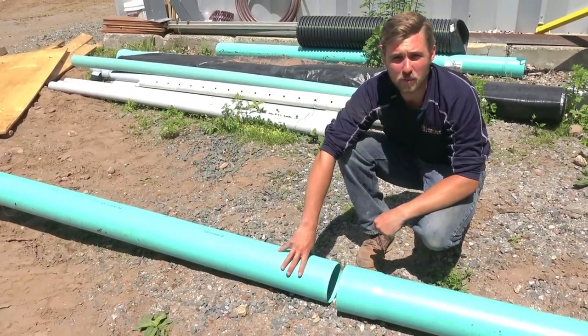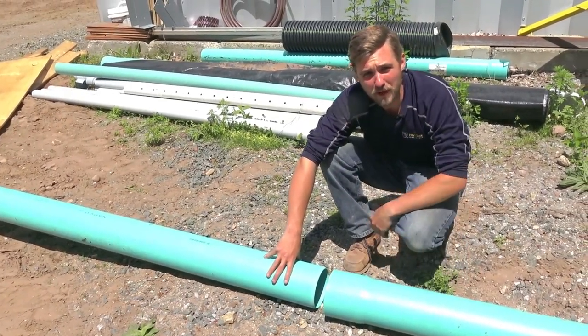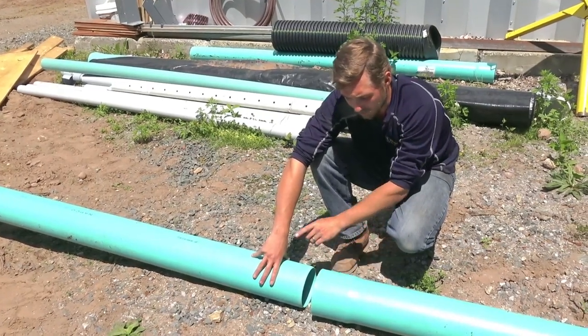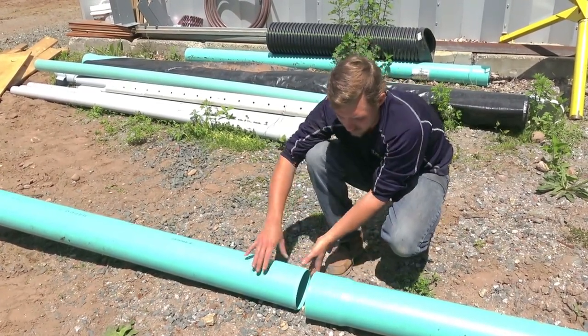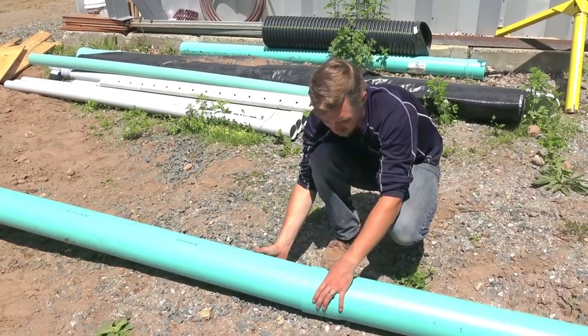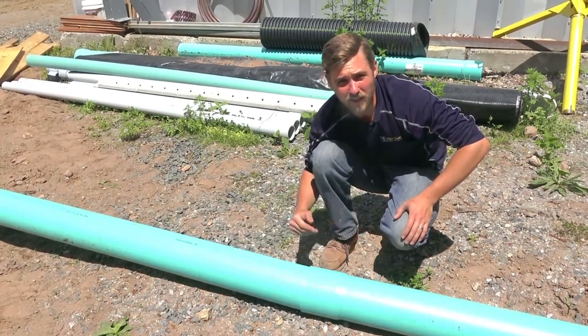When doing pipe work, the most important part is making sure you're getting the proper pitch, as well as making sure that your bells — your water flow — is going into the bell. In this application here, water is going to be going this way. Our bell is here. The pipe is going to be fed into the bell this way, so the water does not get trapped inside that bell and leak out.